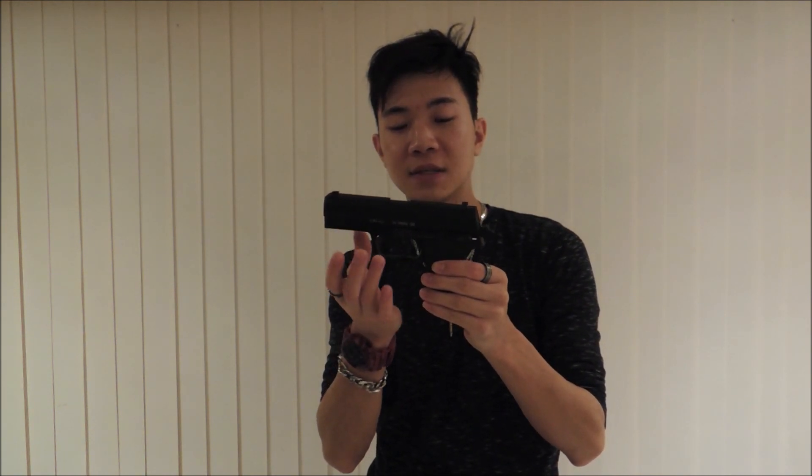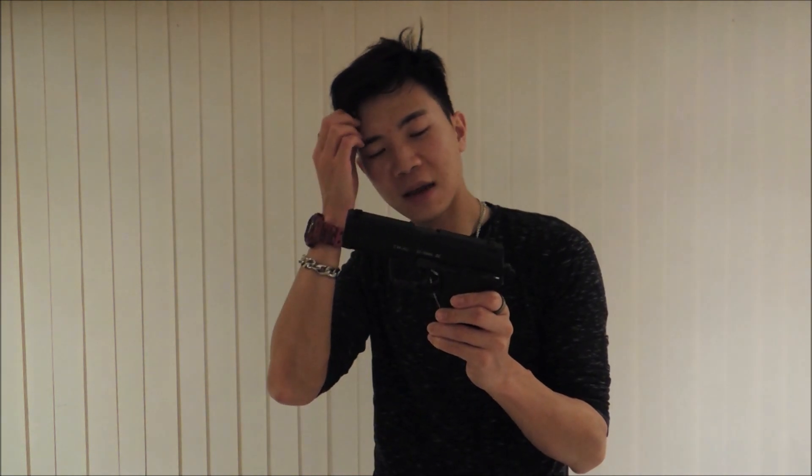Tokyo Marui makes a version of this, however the slide is made out of plastic versus this one being made out of metal. You should get a bit more kick out of this gun compared to the Tokyo Marui version, but needless to say both have their pros and cons when it comes to metal versus plastic slides.